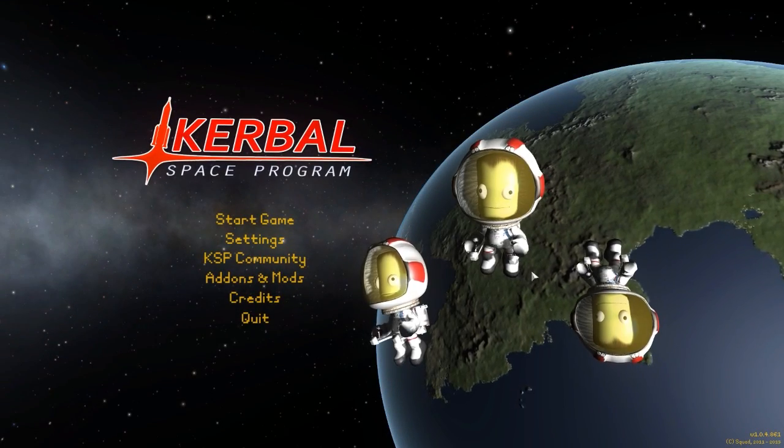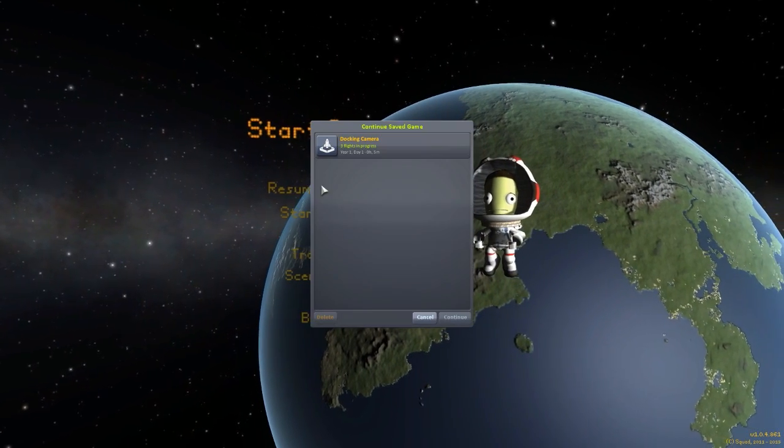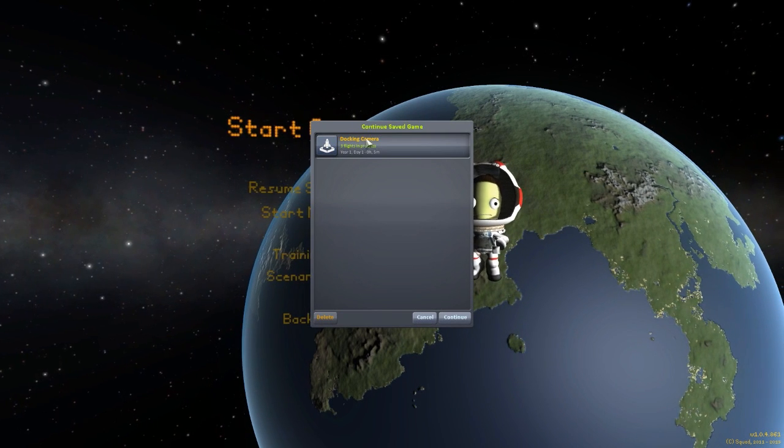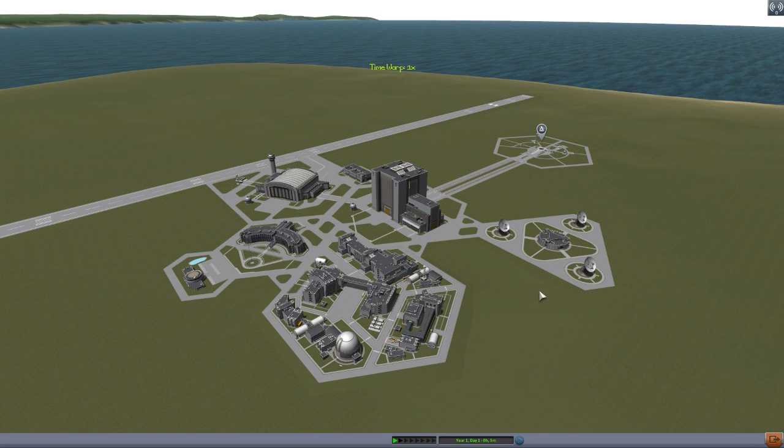Alright, hello everyone and welcome back to Kodobo Space Program, where today we are having a look at another wonderful mod, this time in the form of the Docking Camera mod, which is being brought to us by forum user DennyTX. And what this glorious little piece of work is looking to add into the game is, well, docking cameras — but not just any docking cameras, rather ones that are very much akin to the old laser mod we used to have back in version 0.9 of the game. So it's very cool to see some of that functionality coming back into the latest version of Kerbal Space Program, and I just like it.